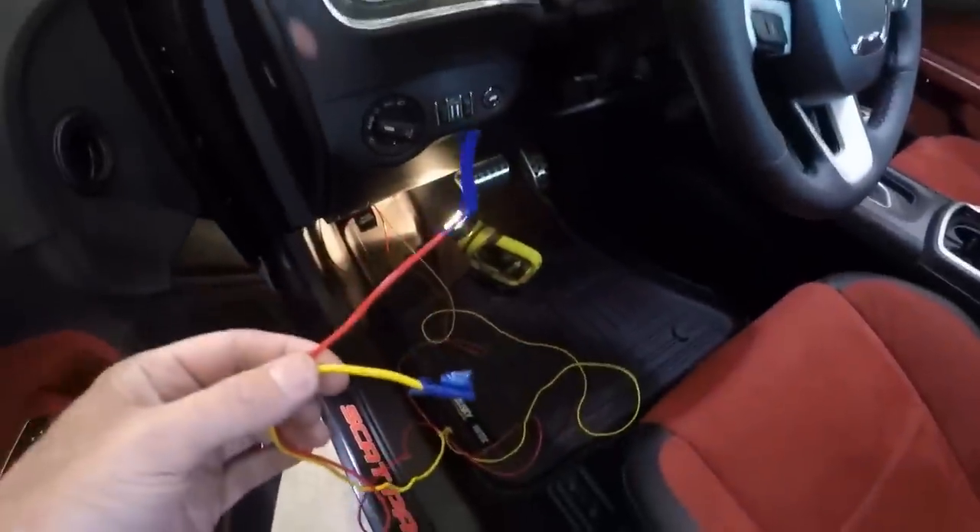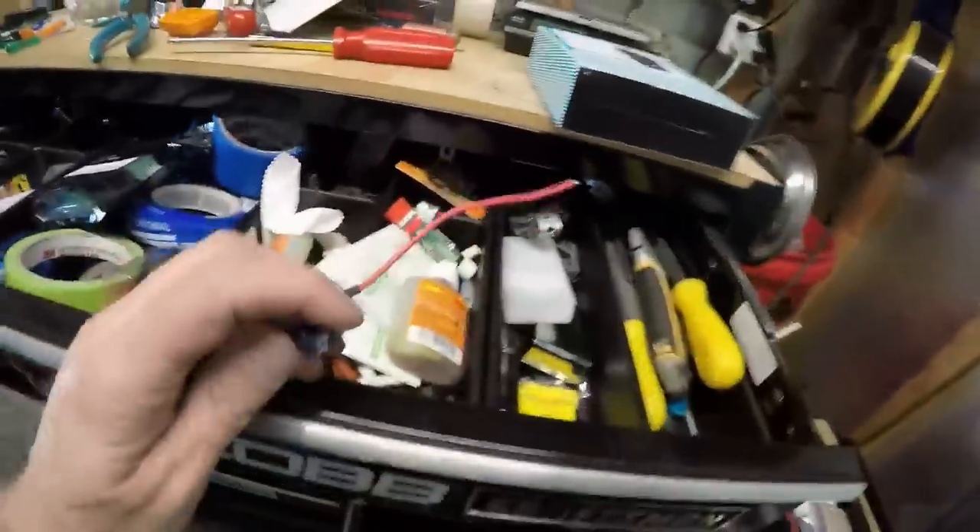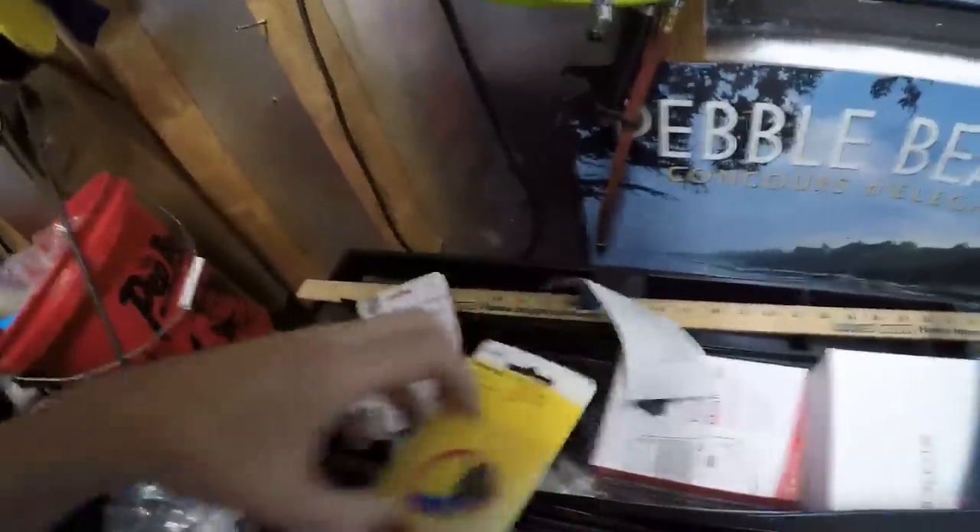Put some safety tape on the wire ends just in case, so they don't short out anywhere until ready to do the interior side of the work. Going to take one of the add-a-fuse units — picked up a new one from AutoZone, the ATM style is what you're looking for.